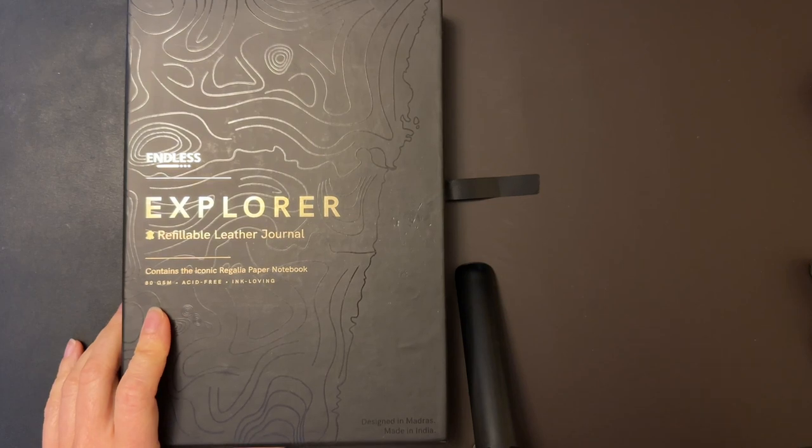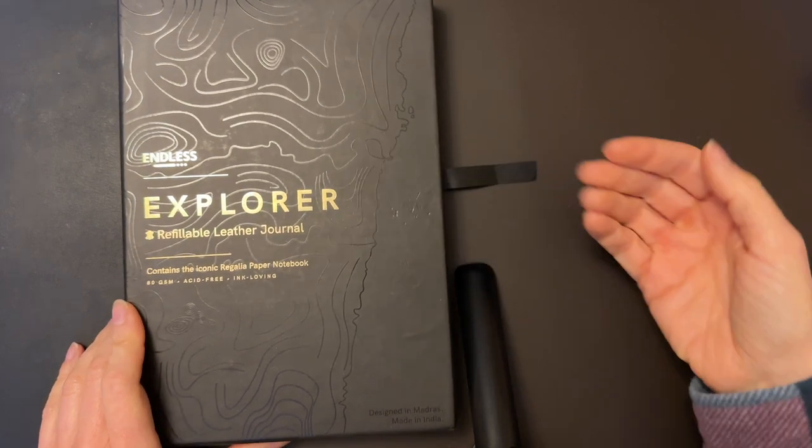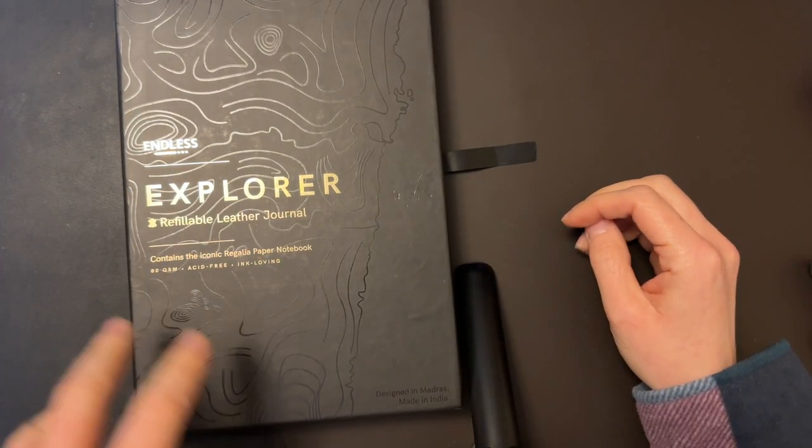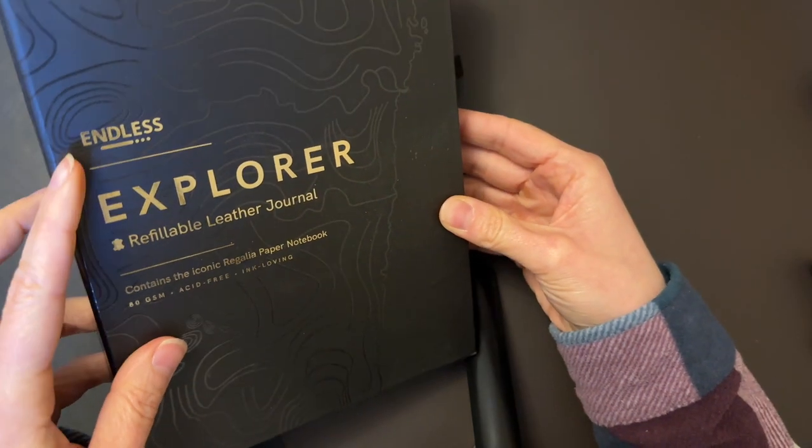What's up everybody, welcome back to Pens and Tea. My name is Carrie, and today it's kind of obvious what we're talking about — we are talking about a refillable leather journal from Endless.